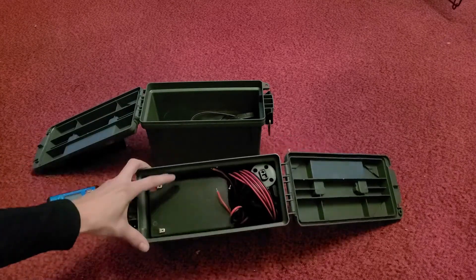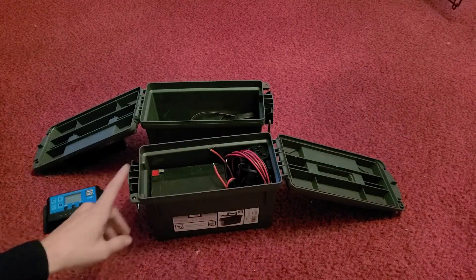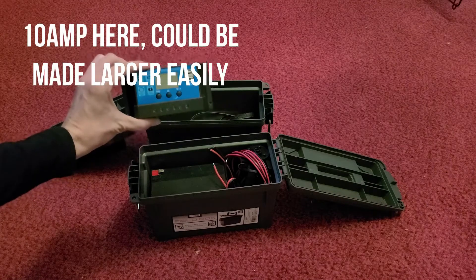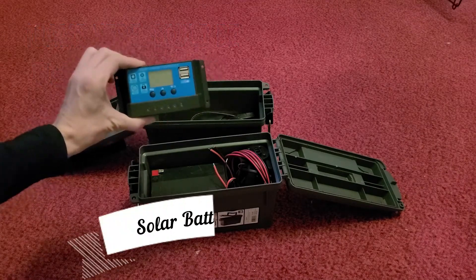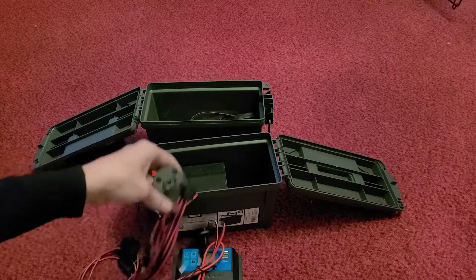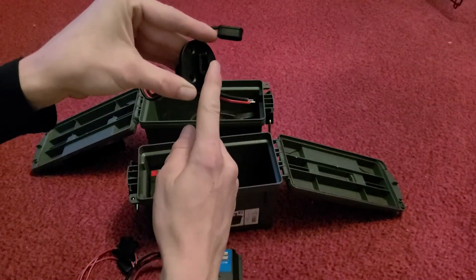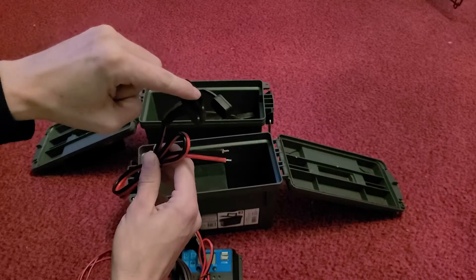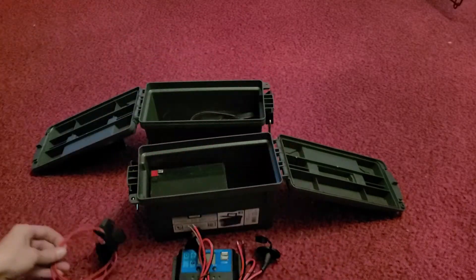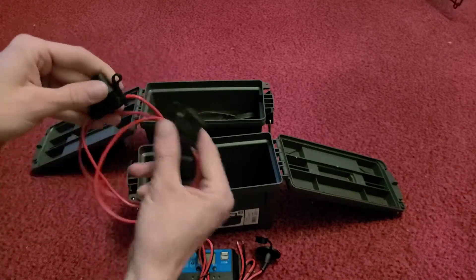We're going to do this in two boxes. The first box is going to be the battery — the power. This will have the input for the solar panel and the output for the 12-volt power. It will also have our solar charge controller. I'm using a 20-amp one that I had — I think they're about $15 on Amazon. I'll try to put a link there. I also have a couple of these waterproof 12-volt quick disconnects — one for the solar panel input and one for the 12-volt power output. We have our battery cable and harness, and I'm going to put in some of these little inline fuses.